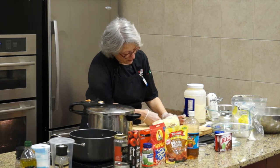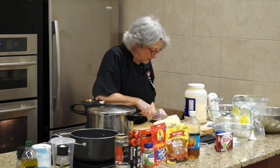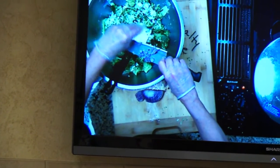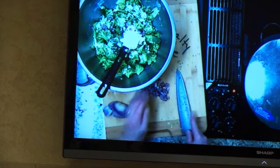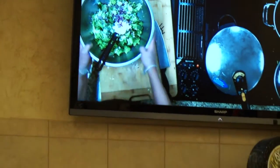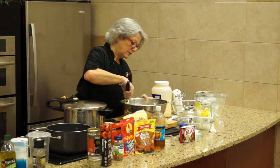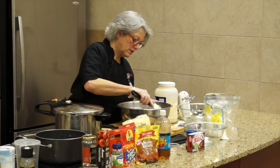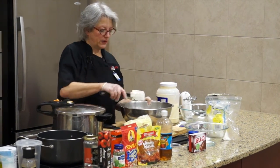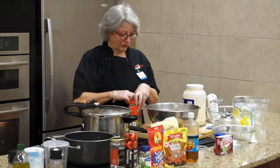I've already sliced it this way and then sliced it that way - this gives a pretty fine dice. Always check the potency of your red onion. If your red onion is too strong and makes you tear up, you want to soak it in some water for about 10 minutes. It neutralizes it - takes out the tears so you're not crying.